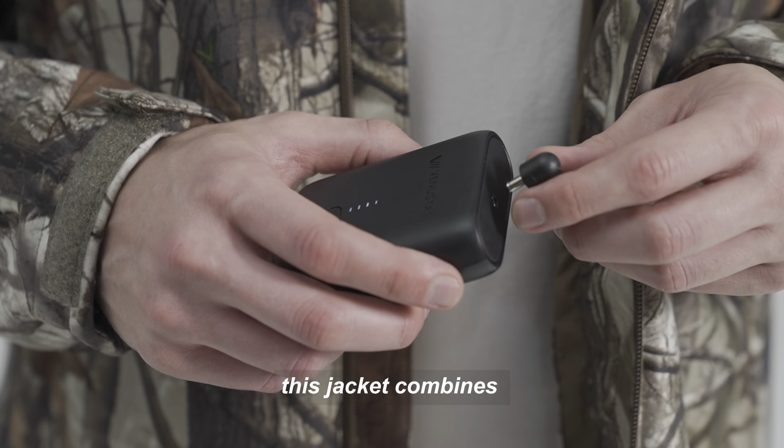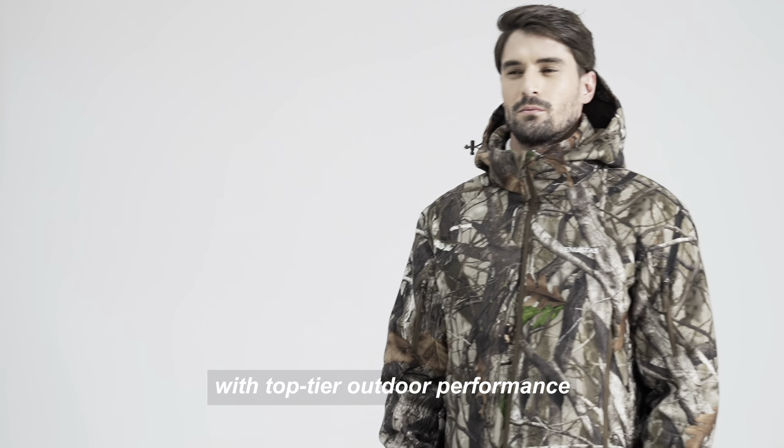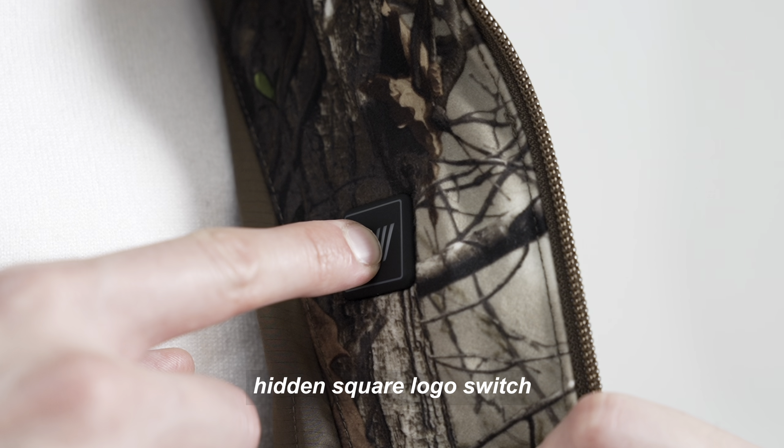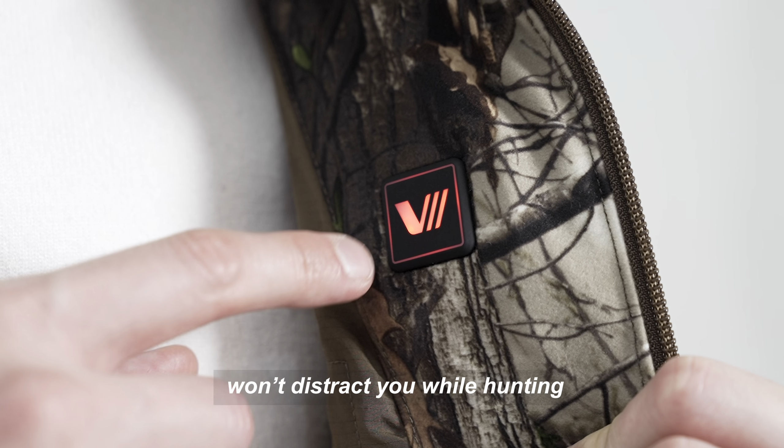Designed for the serious hunter, this jacket combines advanced heating technology with top-tier outdoor performance. Featuring a discreet, hidden square logo switch, the jacket's heating system won't distract you while hunting.